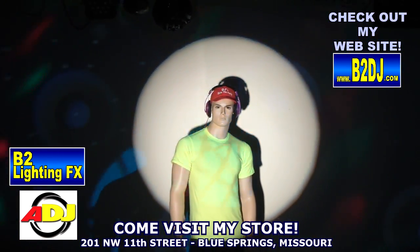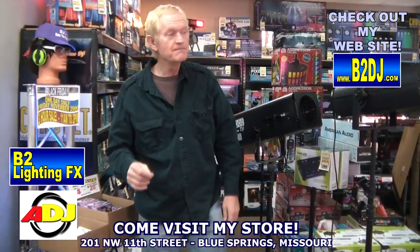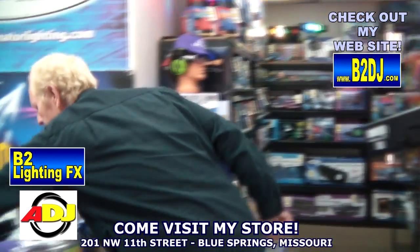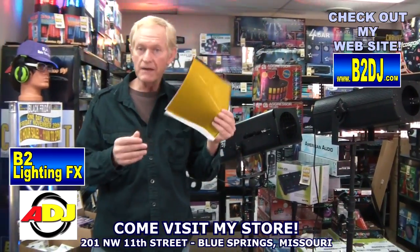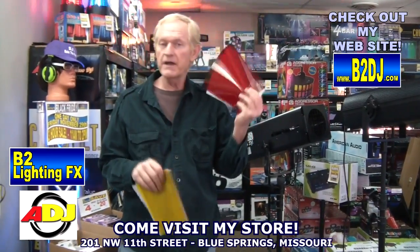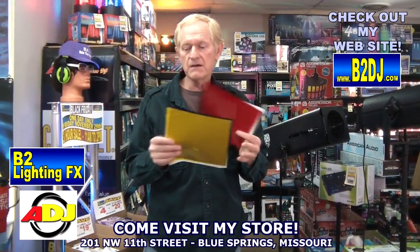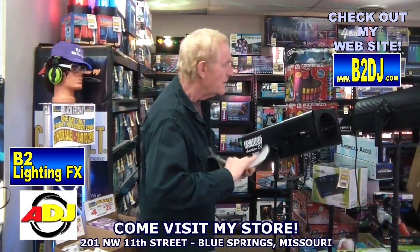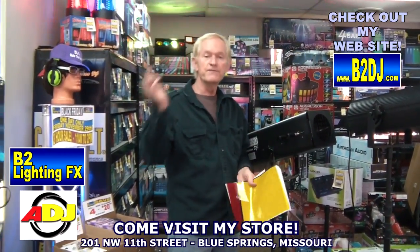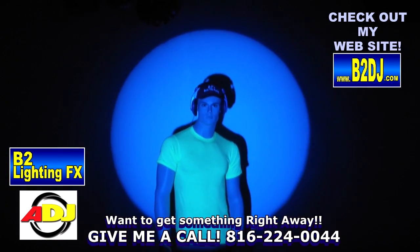If you want to change colors, you do have to use what's called lighting gels. Very simple, very inexpensive — you get like four of them for about 12 bucks, something like that. What you do is you put the gel in front of the follow spot and bada bing, you've got a color change on your follow spot.